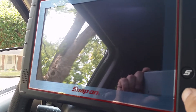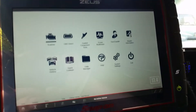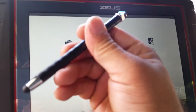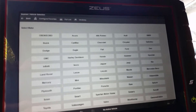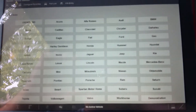Let's go ahead and shut it off and turn the Zeus on and see what we find. We're in sleep mode, so let's wake it up. Let's get the key turned on. I forgot my stylus — one second. Okay, we're going to click scan tool.